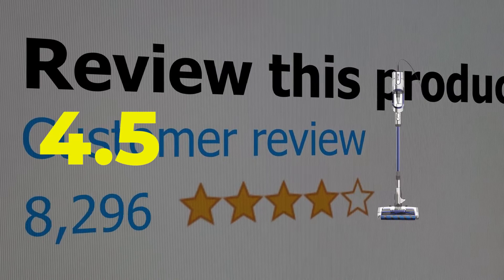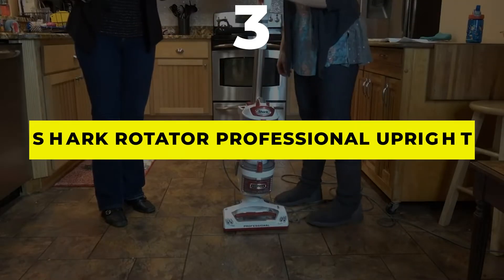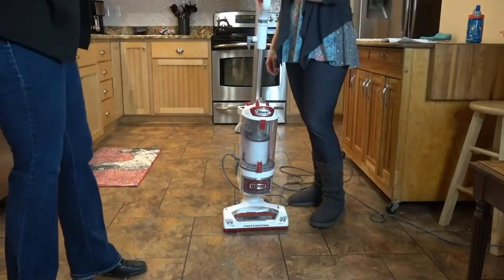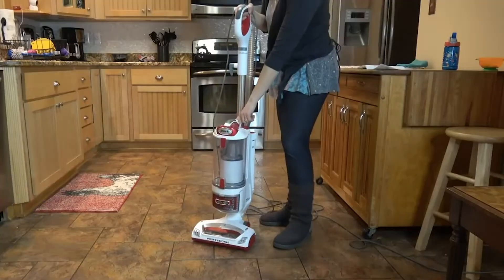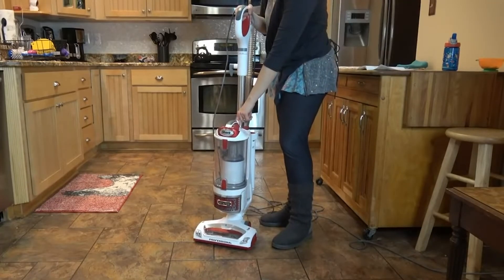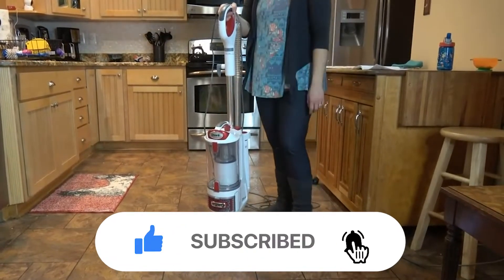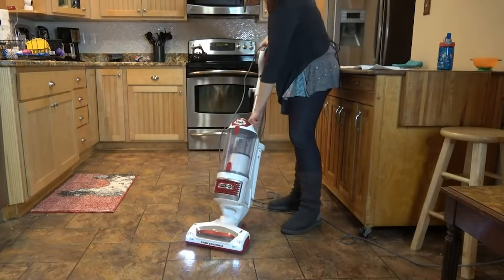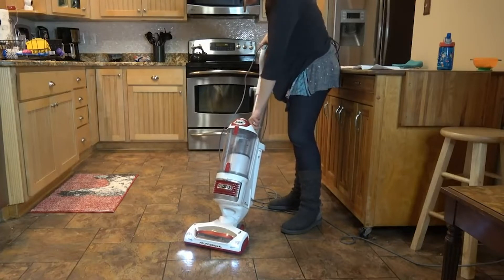Number three: the Shark Rotator Professional Upright Vacuum. To really clean dust, dirt, debris, pet hair, and other allergens from hardwood floors, this Shark vacuum has a powerful 1,200W motor and a built-in LED lighting system on the floor nozzle. The vacuum has a low profile ideal for cleaning hardwood and other non-fibrous floors, and it has a swivel steering head that's easy to maneuver on carpet or across hardwood.